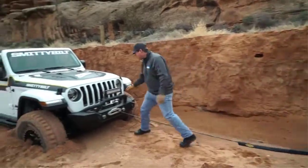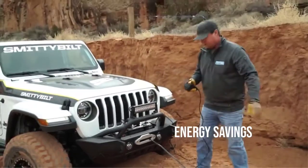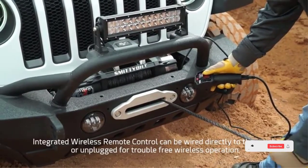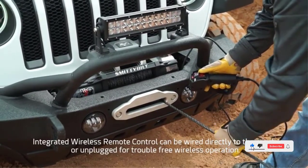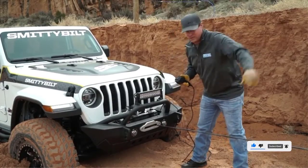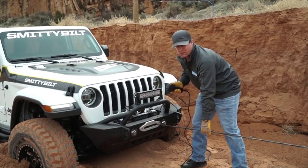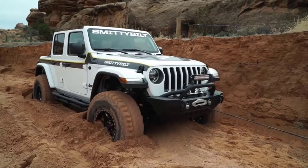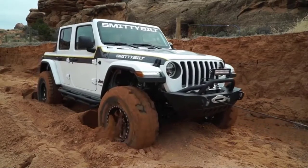This winch features an amphibious motor that has a 6.6 HP pulling power and a 3-stage planetary gear system that is sure to efficiently pull you out of many difficult terrains. It also features a waterproof 500 AMP solenoid, so you know there is no risk regarding energy savings.